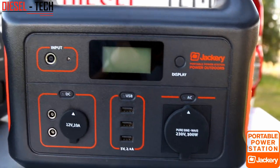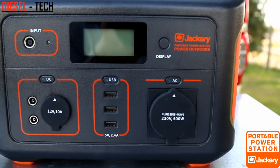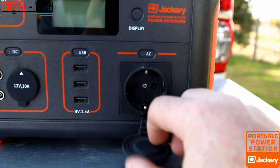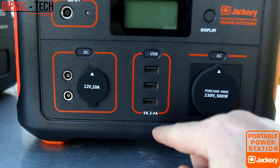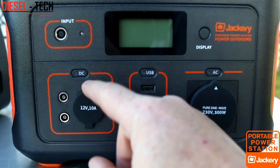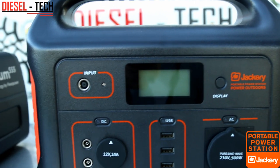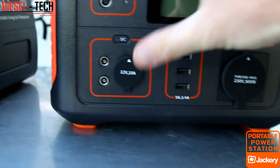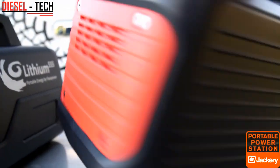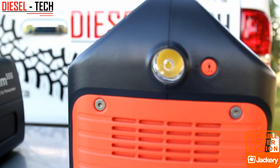Next up is the Jackery 500 — a fairly straightforward and simple design. All the output sockets, basically everything, is on one face of the battery unit. It has the American-type round AC output socket, USB sockets next to that — no Type-C like the Triple 5, just standard USB outputs. Over here is your lighter socket and DC output plugs, and at the top is your input charging slot. What is quite nice about the Jackery is that they have a button for each section. On the other side there is not much happening — just a blank side — and the torch light on the longitudinal side of the unit.